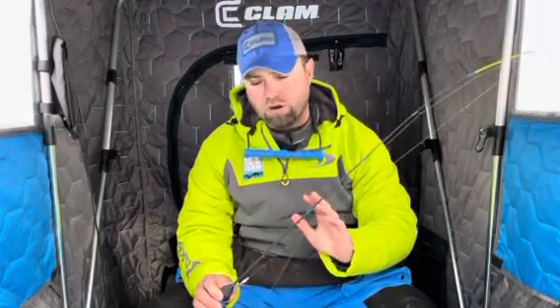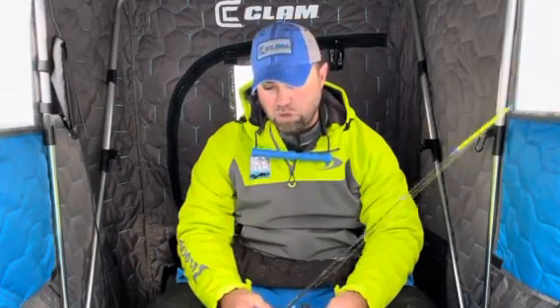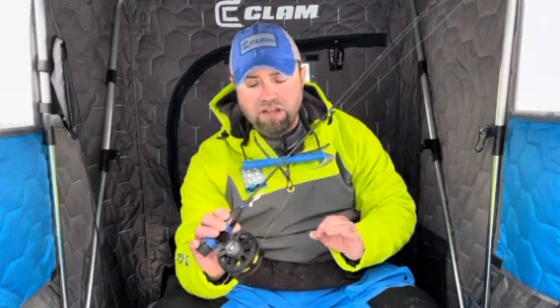There's a formula to this on how you match the line to the rod and to the lure. You can land big fish on light line, and we did it today — we landed some big fish on light line. What I do oftentimes is I first try to figure out the lure I'm going to fish. Do I want to fish a spoon? Am I going to fish a tiny tungsten? Am I going to fish a tikka minnow? Am I going to fish aggressively or negative? And then from there, I start thinking about the line and the rod type.